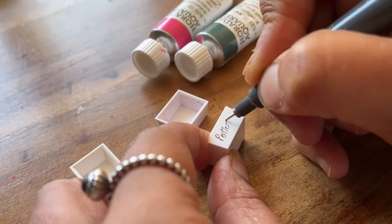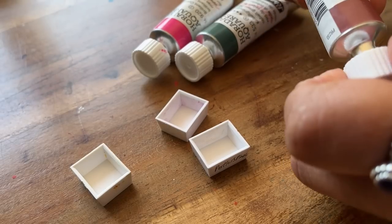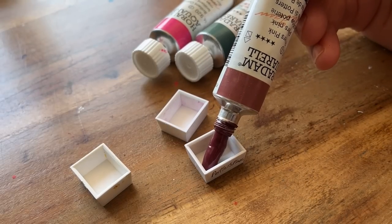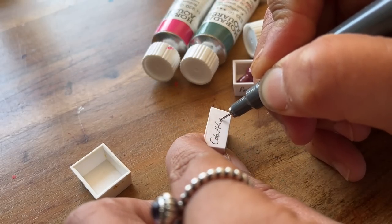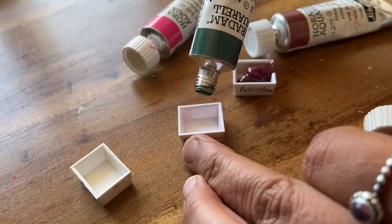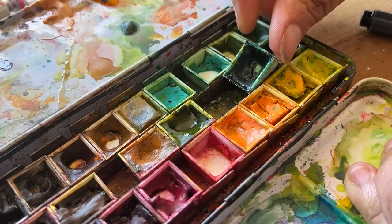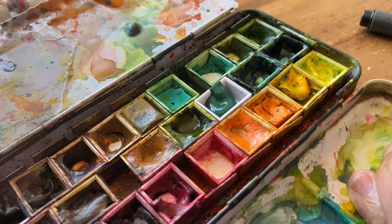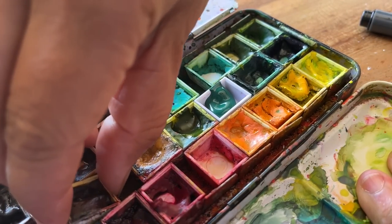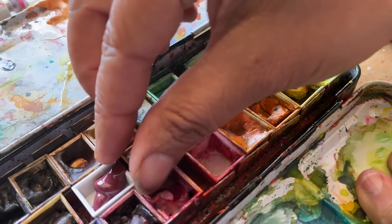I am going to be adding the new Schmincke watercolours into little pans and putting them in my watercolour tin. Trying out new pigments allows me to explore a wider range of colour variations and how it might affect my artwork. Different pigments have unique properties — I can discover fresh new combinations which I'm very excited about, and this is also contributing to my growing awareness of what my palette is, what I'm drawn to, and what is unique to me.